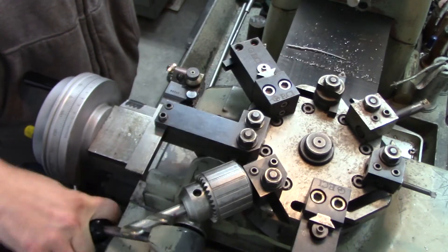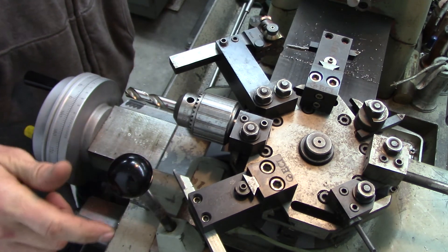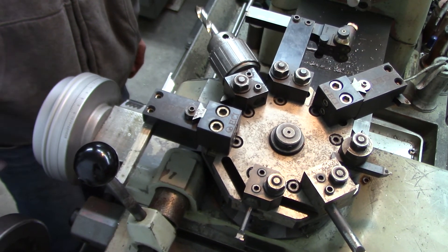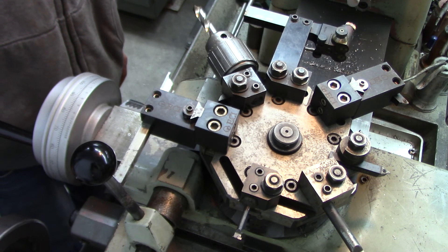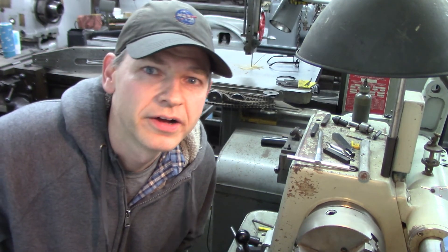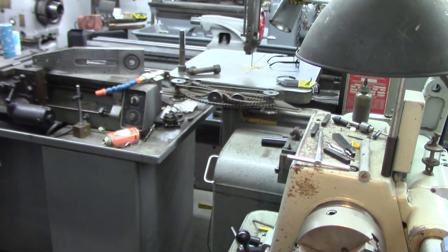That's how this turret part works on this lathe. If you guys saw my piston video, some people were asking how does the lathe turret thing work — and that's basically it. You set your tools; it's made for production, but whatever. Alright, until next time, I hope you enjoyed the video from Doozer's Shop. Thank you.